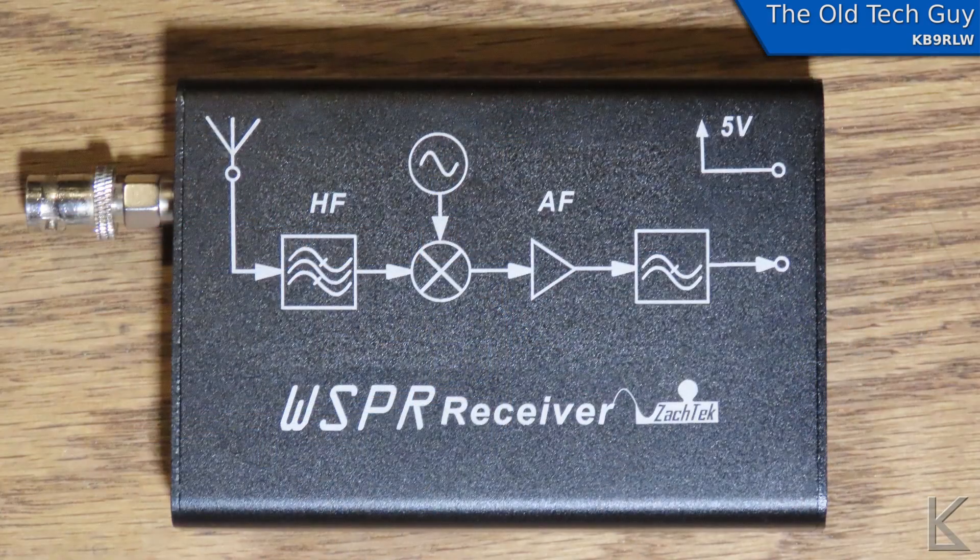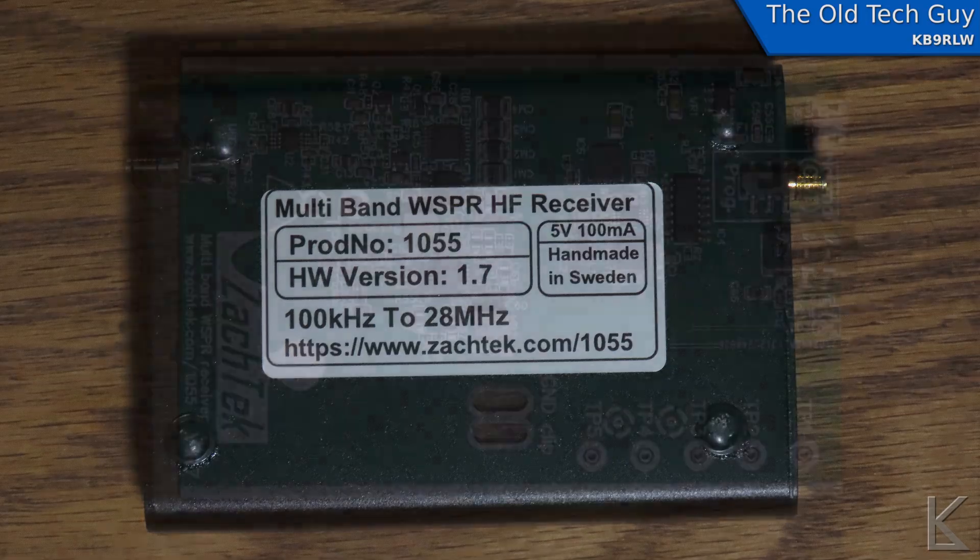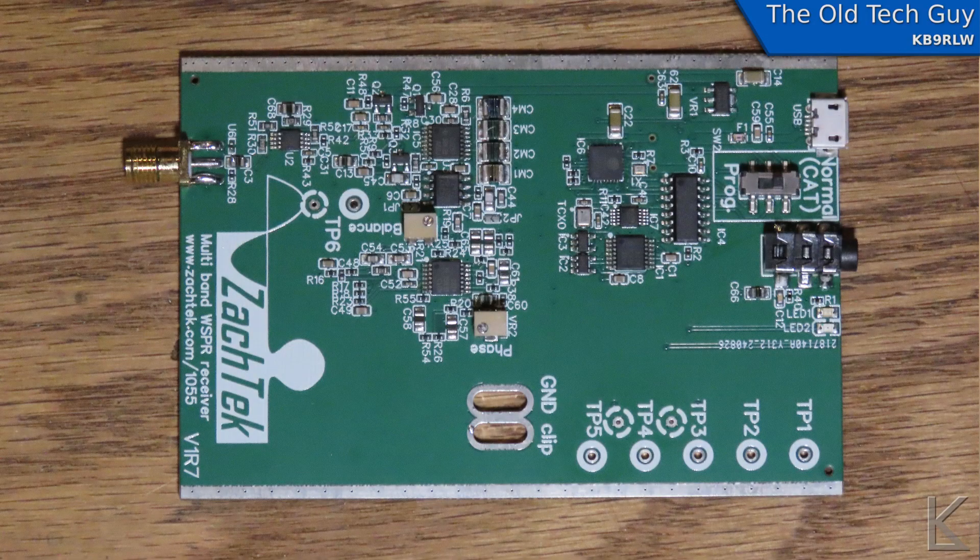It has a frequency range of 100 kilohertz to 28.2 megahertz, upper sideband, with a bandpass filter of 400 hertz centered around 1.5 kilohertz — which is where the WSPR signals are. If you tune to one of the WSPR frequencies and look at the audio passband, up at around 1.5 kilohertz is where you'll see all the WSPR signals sitting.